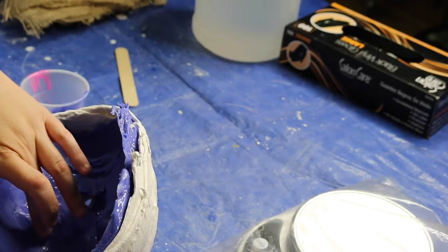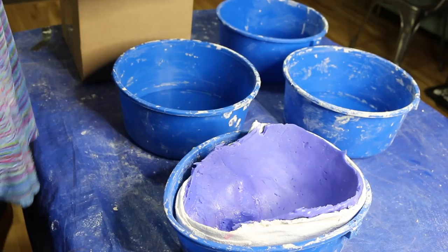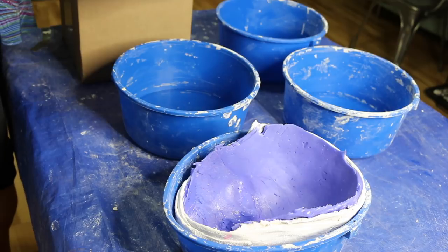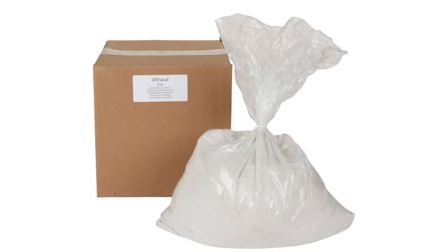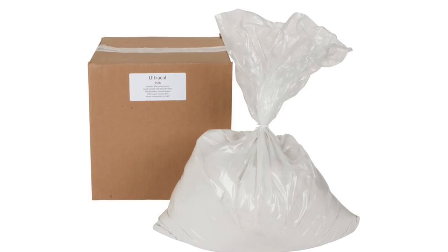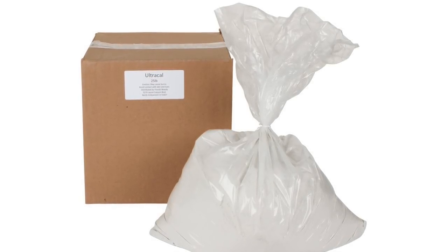Then I smoothed that into the nostrils and also used it to patch any air pockets. I placed my silicone mold into a bucket to help stabilize it. For the positive, I'm going to be casting it using Ultra Cal 30. Ultra Cal is a gypsum cement that is widely used in the special effects industry.